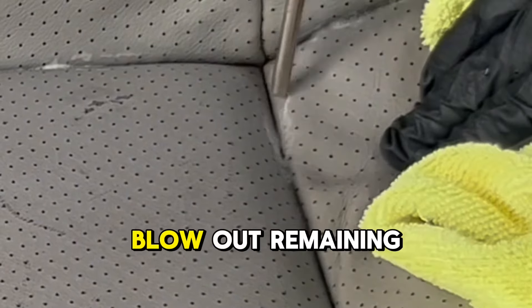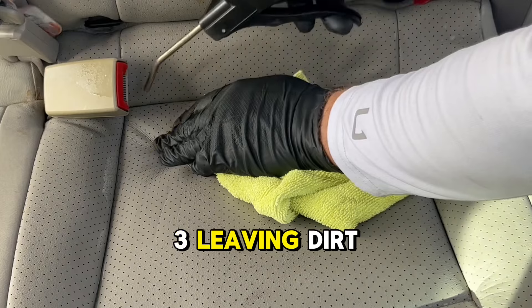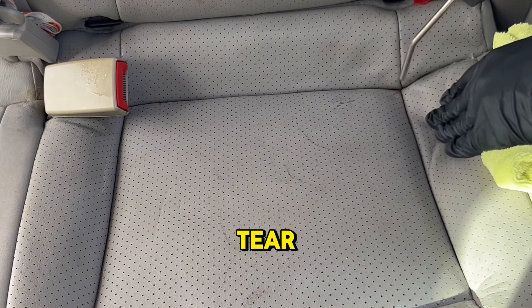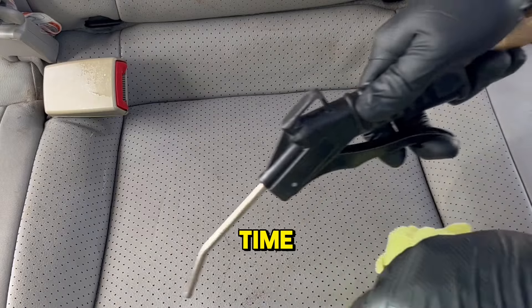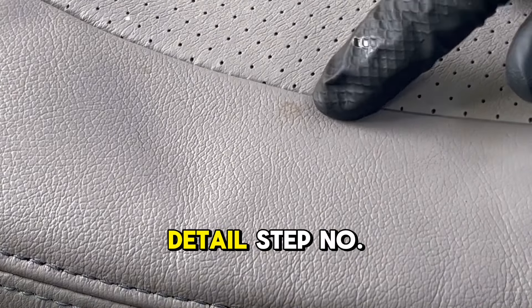Step number five: blow out remaining loose dirt and debris from cracks and mop up. Pro tip number three: leaving dirt and debris in the cracks can lead to premature wear and tear, which will affect appearance over time. Plus, you will notice a dramatic difference in appearance when you clean with this much detail.